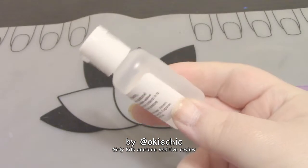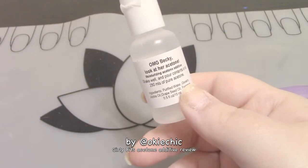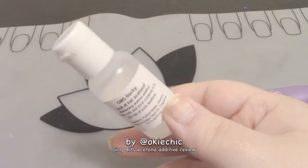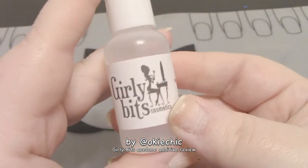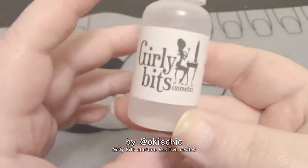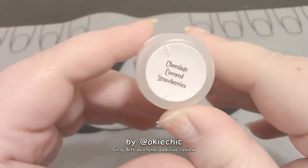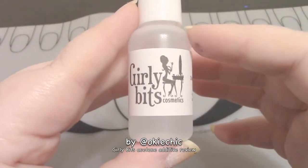Whenever I run out of acetone I'll probably order a different scent so I don't get that weird white look after using acetone — because it always seems weird to me that it does that, but I love using acetone. So if you wanted to try it, here's my little review. Like I said, I bought this myself and was not obligated to make this video. I just thought this was really neat, and since an acetone additive was new to me, it might be new to some of you too.